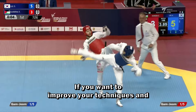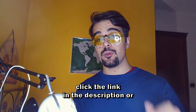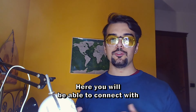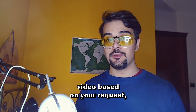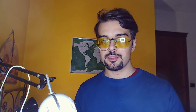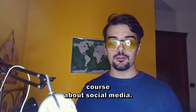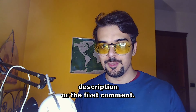If you want to improve your techniques and strategy like in this video, and at the same time support this project, click the link in the description or the first comment and join my Ko-Fi membership. Here you will be able to connect with me, request videos, and find interesting posts. I'm going to upload more in-depth taekwondo guides and a complete course. Just join my Ko-Fi membership by clicking the link in the description or the first comment.